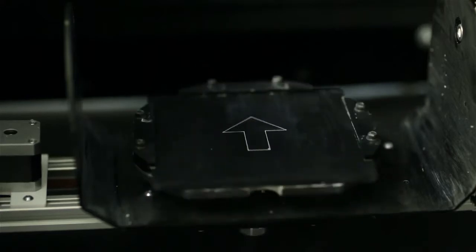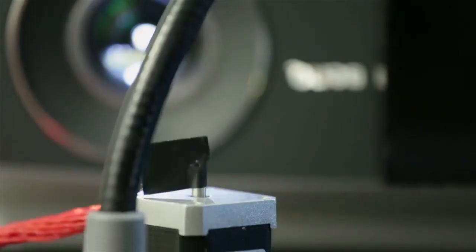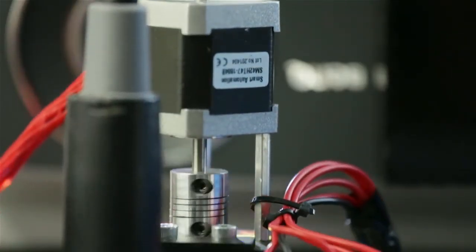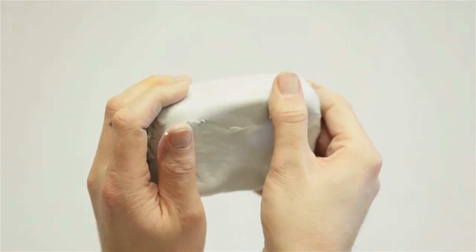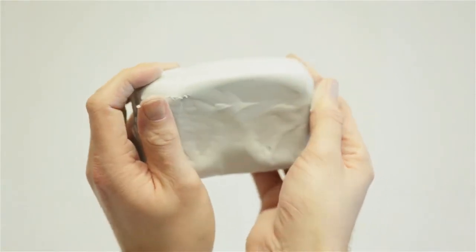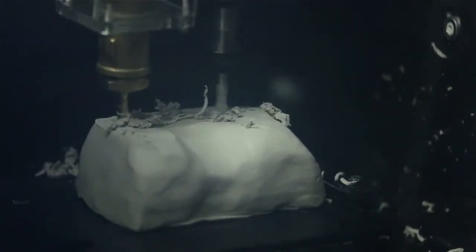ReForm is a new way to think about digital fabrication. ReForm blends physical shaping with digital design through a new bi-directional fabrication process. We can take advantage of things that hands are good at and use the machine to perform operations that machines are good at.